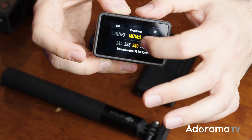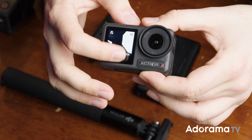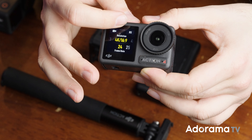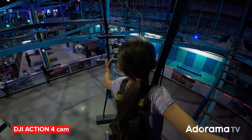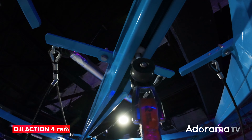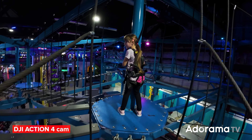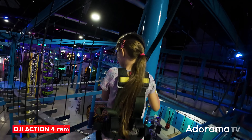They have dual full color touch screens to monitor the image no matter what the angle. The Action 4 has slightly more waterproofing up to 18 meters, a bit more stabilization with Rocksteady 3.0+, 4K 120 frames per second, and 360 degree horizon steady which we've been used to in the Action series of cameras.